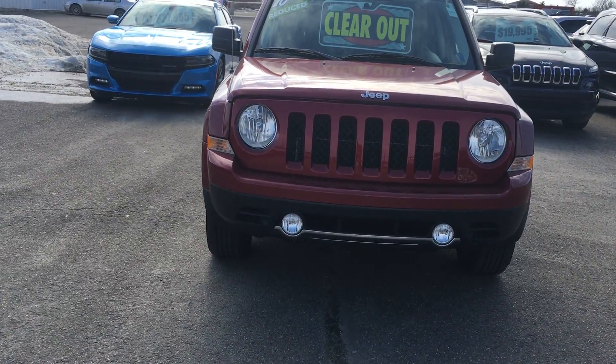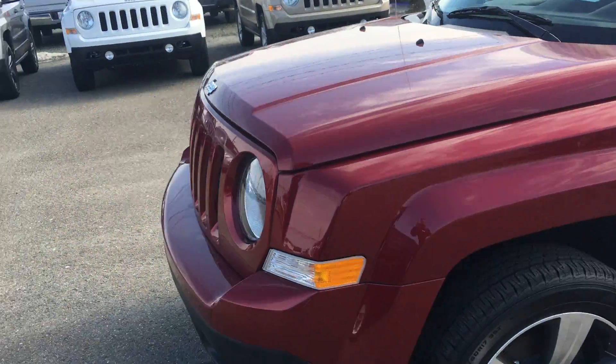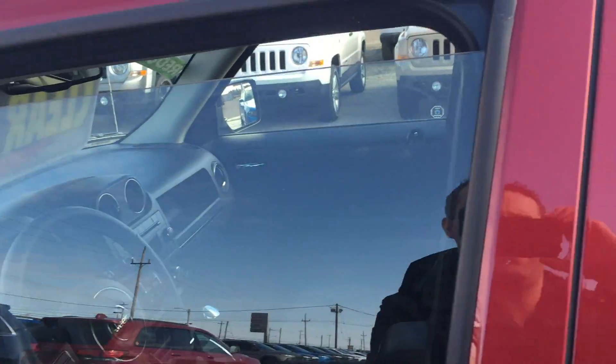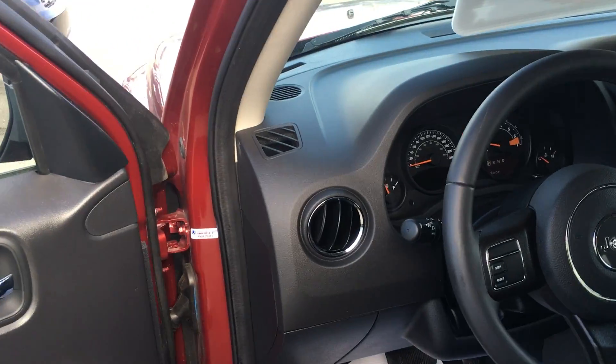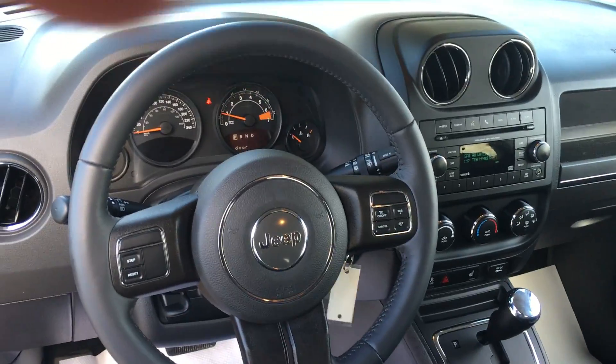Classic Jeep front-end, circular headlights. Check out the inside here — full leather heated seats, cruise control, power windows, car locks, satellite radio. She's ready to rock and roll.